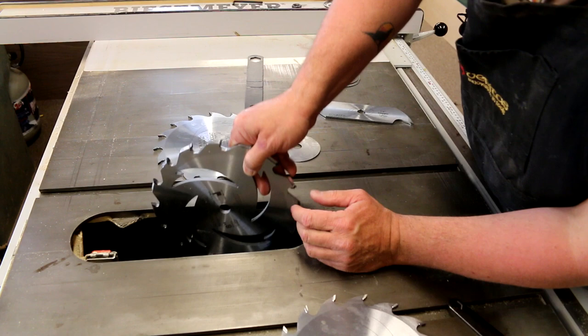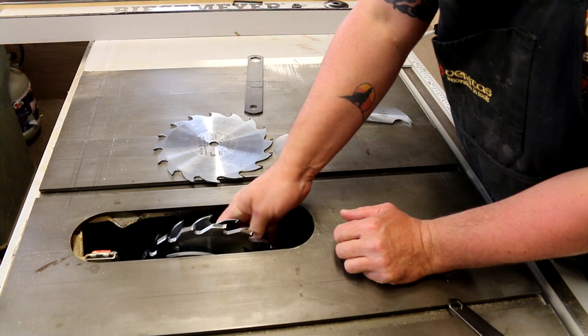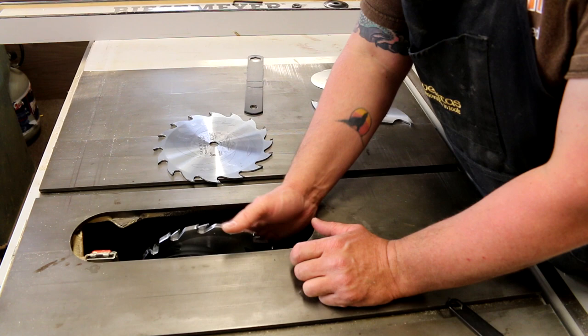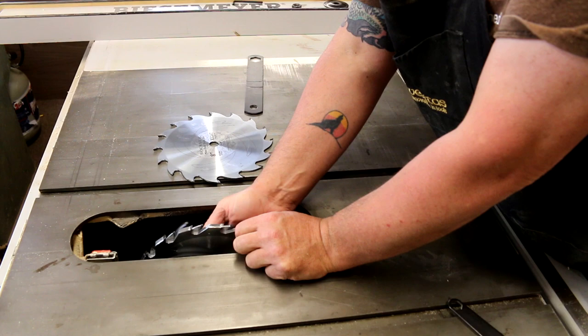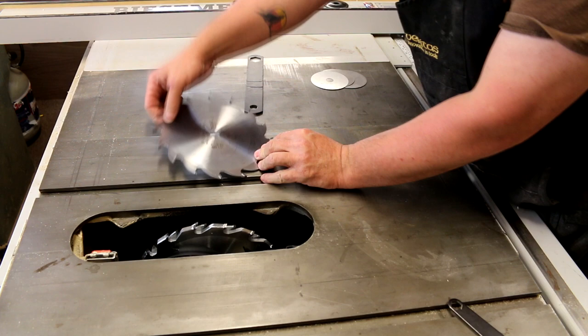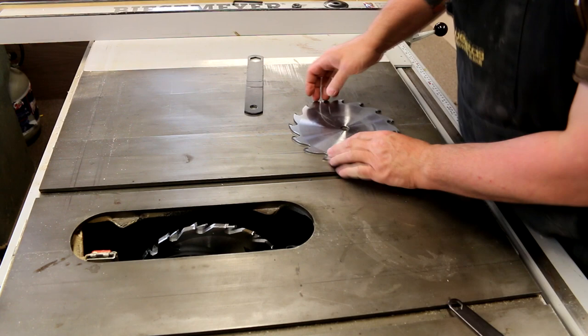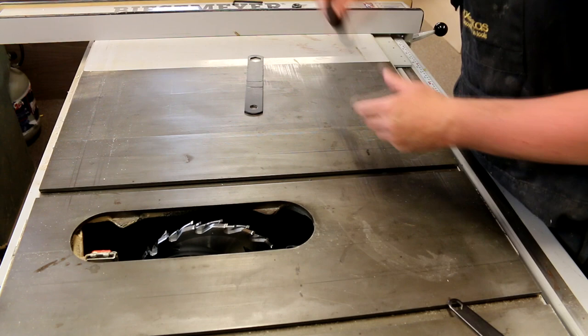Let's assemble this. First we put on the miter fold blade — this thing is pretty thick and very heavy. Then we do the left outer dado blade, throw a couple of the shims in there, add the one-eighth chipper, then the outside right dado blade. We'll put the rest of the shims in, then put the right side blade on. Now we'll put this down and tighten the nut.